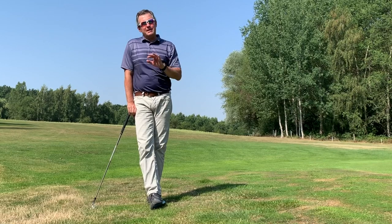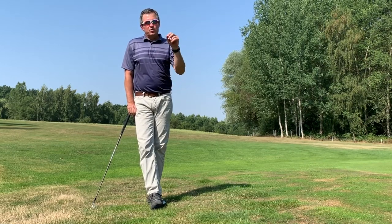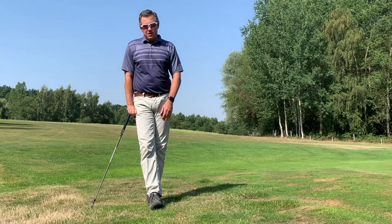You want to practice from as many different situations as possible. Sometimes I'll use one ball from three different positions and play them with different clubs up to the hole, just to get as much variety as possible.